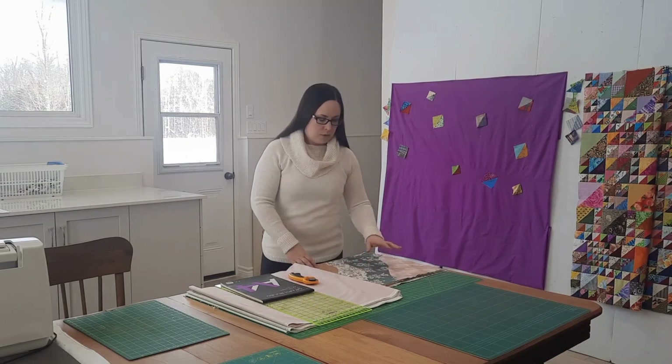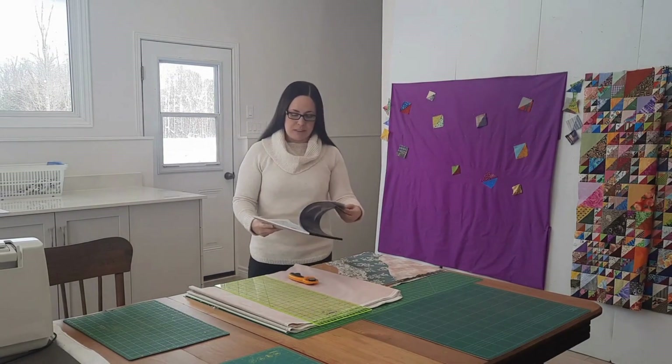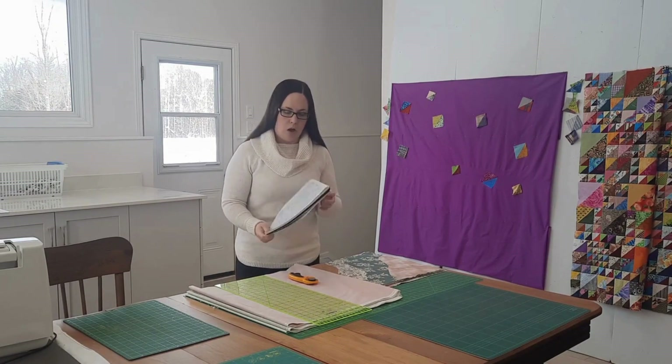I like the curved piecing, but I don't like the way the blocks look. I toyed with a few different ideas and then put them aside while working on other projects. I've doodled a few different designs in my sketchbook and I think I'm going to do something modern — no sashing, no borders, just quite literally sewing these pieces together.